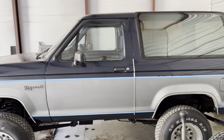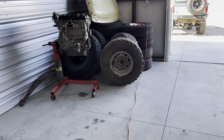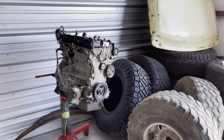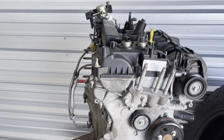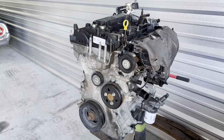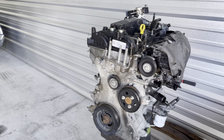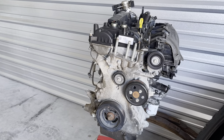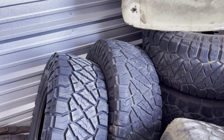Over here is the used tire corral. I do have a 2.0 EcoBoost motor with 35,000 miles — it was a pullout from the local Ford dealer. The guy wanted a full drivetrain pullout and the motor was perfect, so I bought it for $150. No turbos on it. There are some 37s — one is brand new — and those 37s are going to go on that project I just showed you.